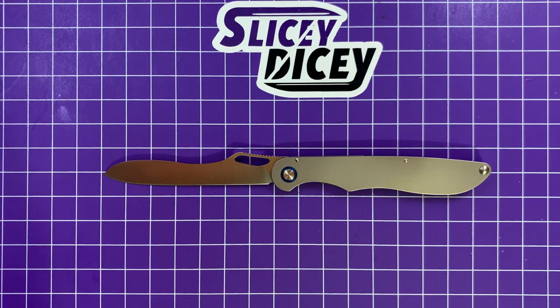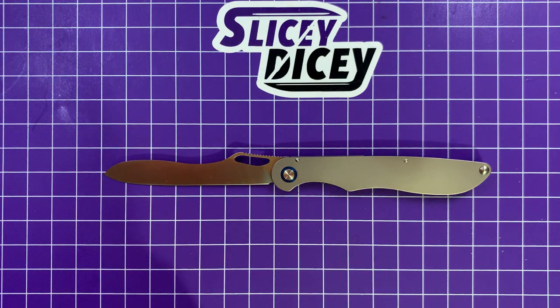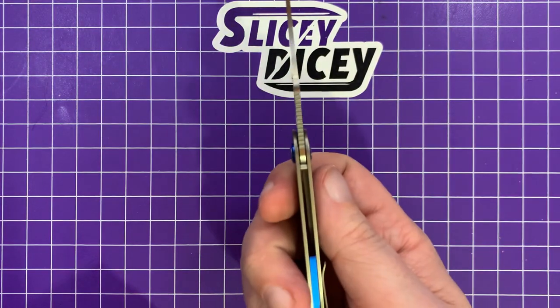Hello Slicey Dicers, this is Brian with another knife review for you. Today we have the Real Steel Real Slim, a very accurately named knife. This thing is very, very slim.